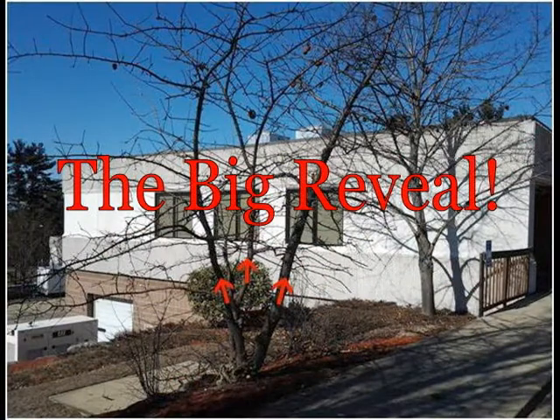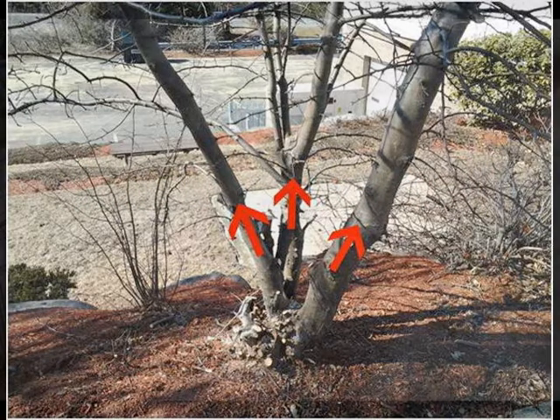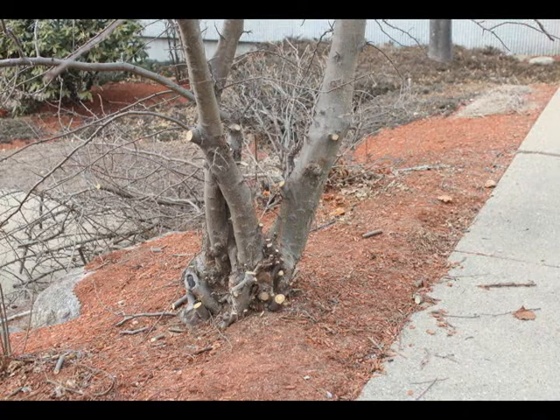And here's the big reveal. We've removed lower suckers and one wayward trunk. We'll have less fruit initially, but we will have better sidewalk clearance. And as an unexpected side effect, we actually have a better looking tree.